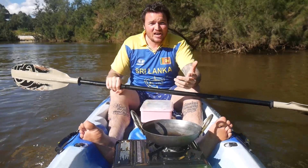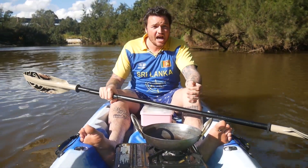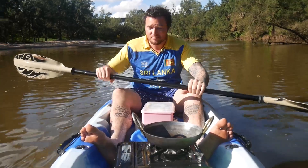Hi guys, today I'm very excited because in this video I will be cooking a Sri Lankan dish that we call Hopper, but the Sri Lankan name is Appa, and I'll be cooking it in my Orwe.